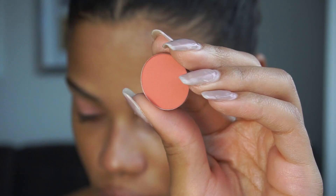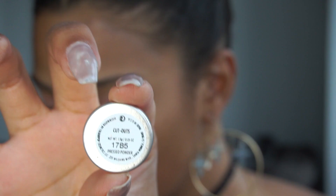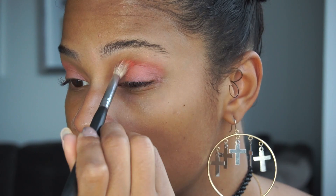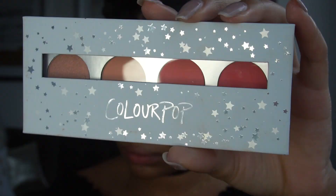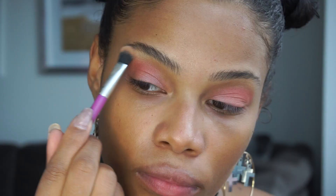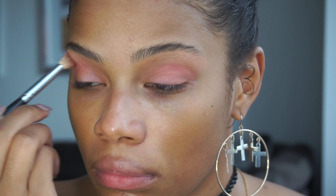I'm applying that all over my lid with my Morphe M135 brush. Now going in with another Colourpop color — this one is from their first phase of the collection, this is the color Cutouts, and it's a really pretty peach. I'm applying this to my crease with a MAC crease blending brush. More Colourpop love — this is the color Take a Break from the Nectar palette, and I'm applying this color to my brow bone and just blending it out.